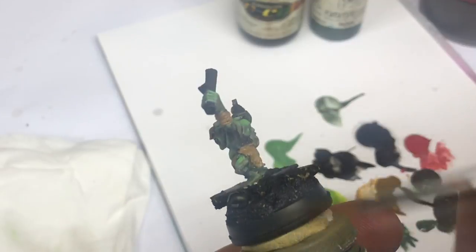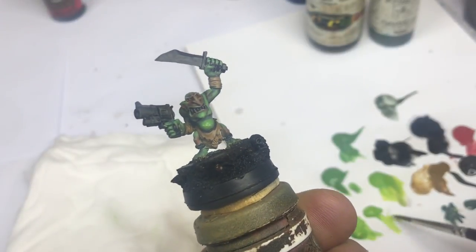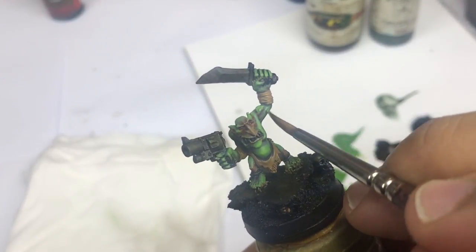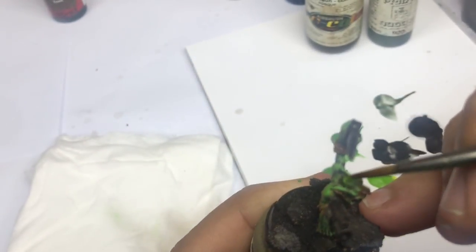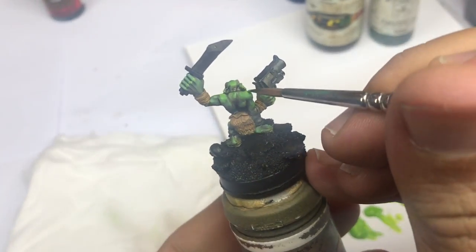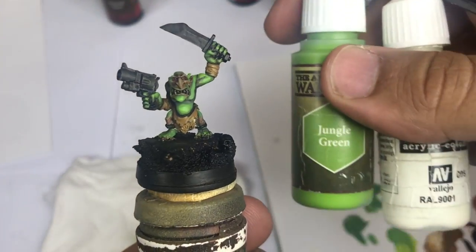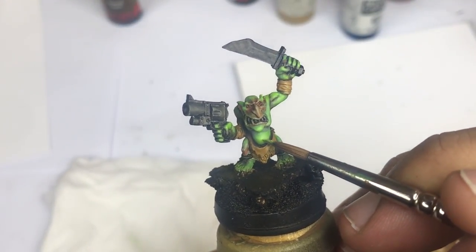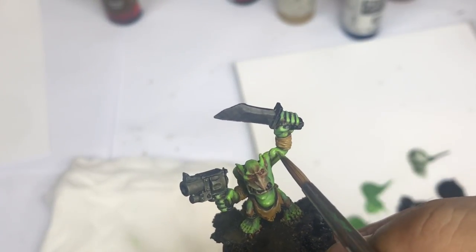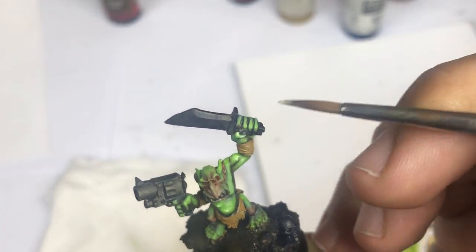Always remember that the video is accelerated, so take your time to push your color in the good direction with the good movements — that's very important. I come back with my jungle green as explained before and push my highlights on the green skin once again. Now I'm going to mix some white into my jungle green to have a very covering color and to put my last highlights for the green skin.